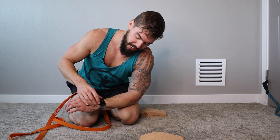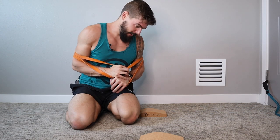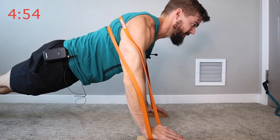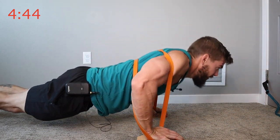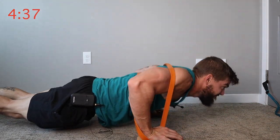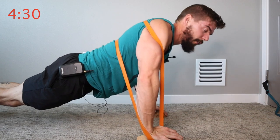We are into the final exercise — banded push-ups. If you've worked out with me before, you should have seen this one coming. Put the band below your shoulder blades, somewhere where it's not going to roll up and slap you in the neck. I'm using my wedges — I designed these — they help keep my wrists out of 90 degrees of extension, which makes my wrists hurt. Good old-fashioned push-ups.